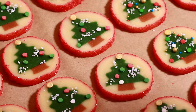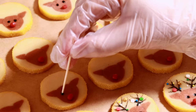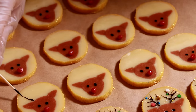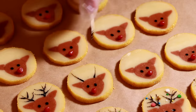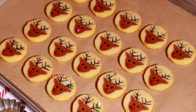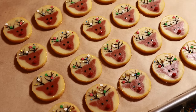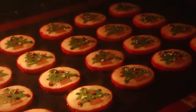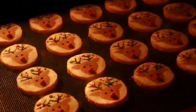Here are the sprinkles I used today for the Christmas tree and reindeers — you can pick any sprinkles you like, and if you don't have much time you can make the decoration part very simple. Merry Christmas! Chill the dough completely in the fridge until right before you bake them to prevent spreading in the oven, and it is complete.